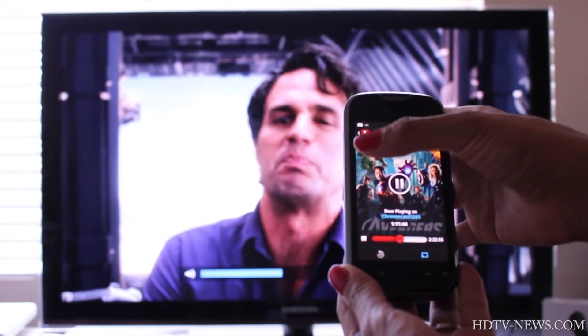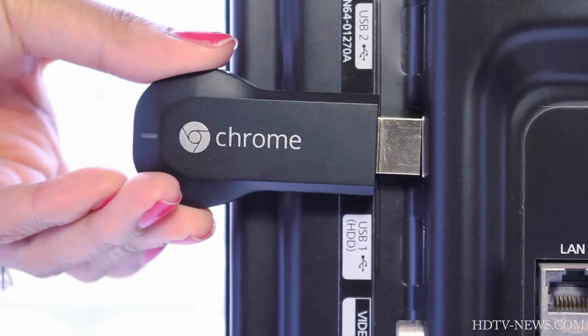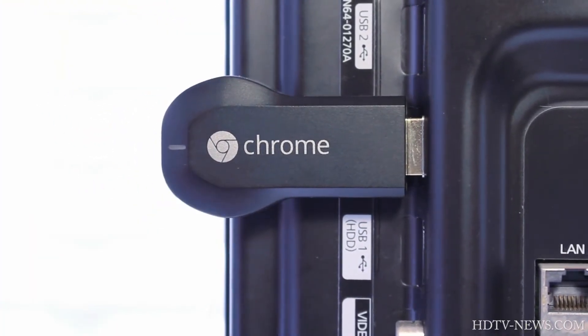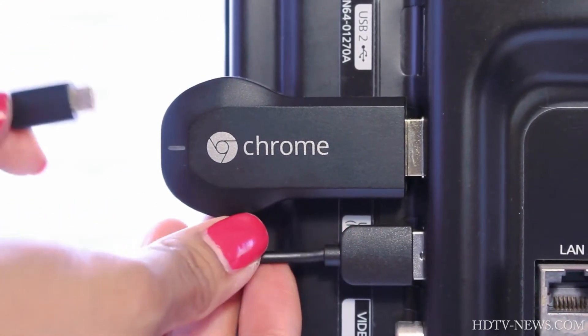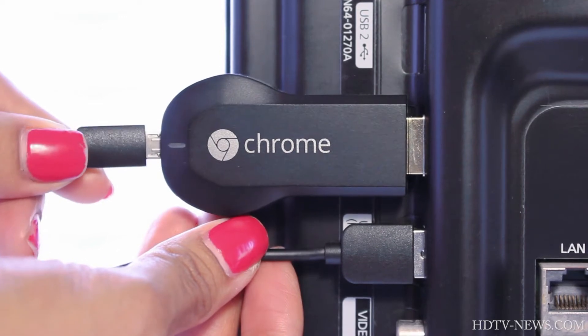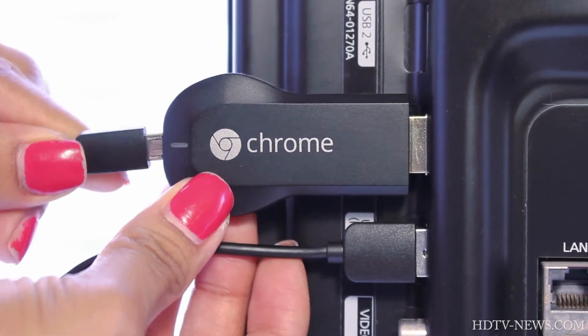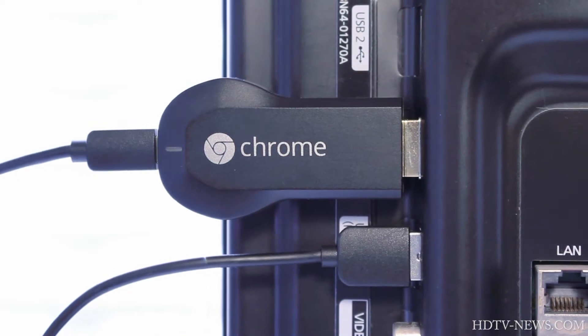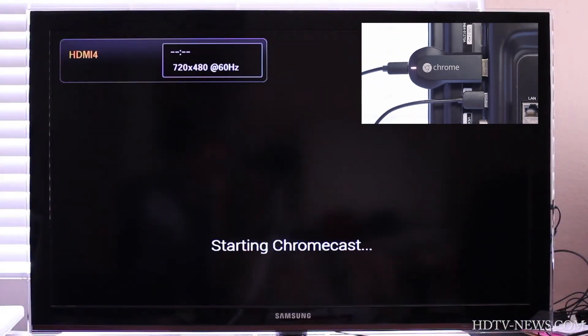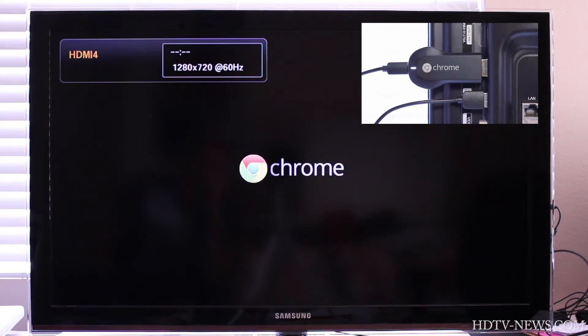Setup is very easy. Simply plug the Chromecast into any HDMI port, followed by the USB cable to the USB port on your TV, then plug the other end into the Chromecast. You can also use the optional USB power adapter if your HDTV doesn't have a USB port. When you turn the TV on, the Chromecast will start to boot up, as indicated by the LED on the dongle.